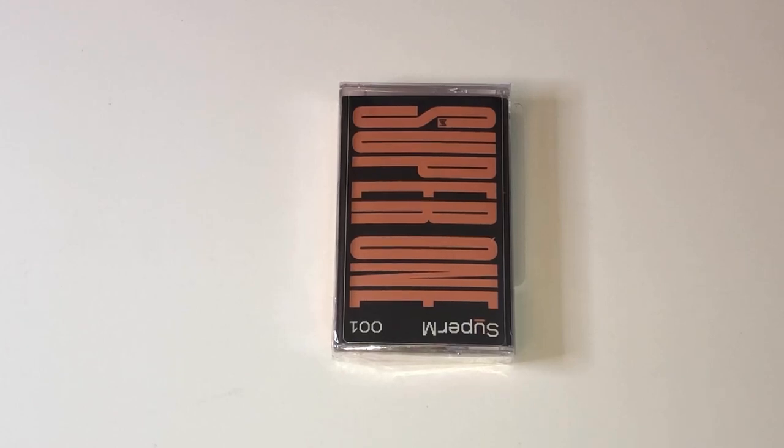Hi everyone, it's Meg. So today I have a small short unboxing. I got this in the mail. This is the Super M Super One limited cassette. I bought it from Urban Outfitters, but I think there were other places you could buy it too.